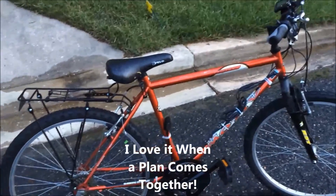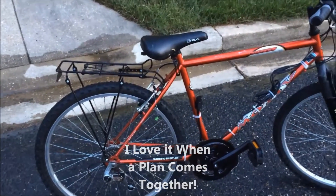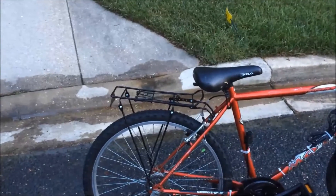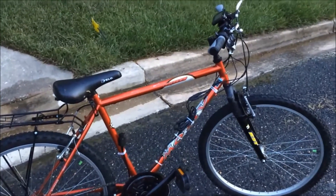All done, all wired up, ready to go. I just need to run inside and grab the battery bag and velcro it to the rack and plug it in and I can take a test ride.